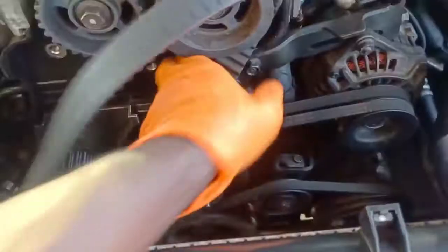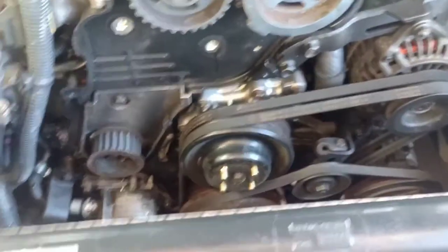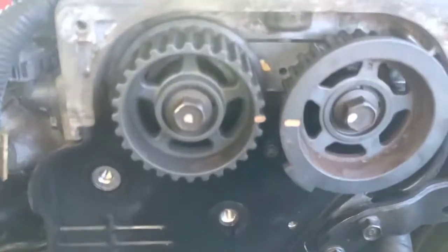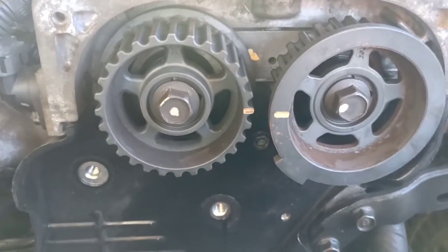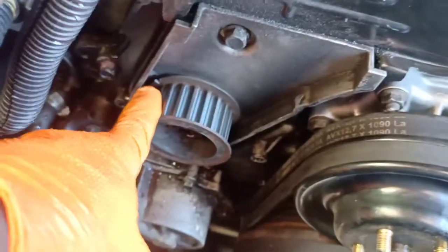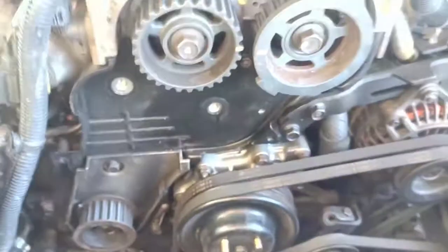Alright, this is the timing belt — just take this off. This is the new timing belt that we had installed about a month ago. I'm going to check my timing and make sure it's on. You can see how it's lining up there. And let's look at the bottom — I'm looking at this little notch right here, the cutout. So that means my timing is on so far.